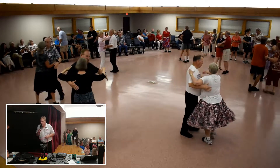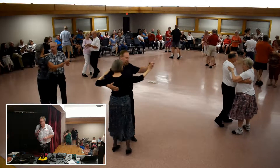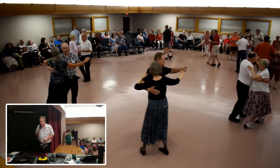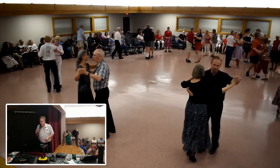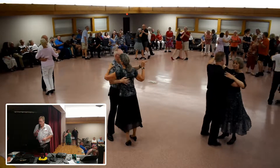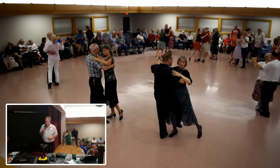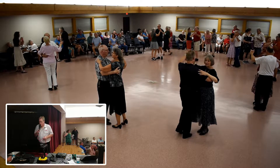Forward hover banjo, back hover semi, 3 chaussé banjo, maneuver, spin turn, box finish, dip back and hold, recover and touch and hold — skipping step if you want to stay in place.